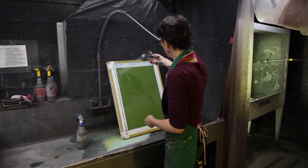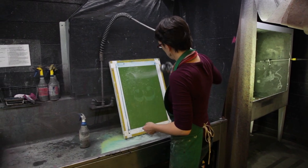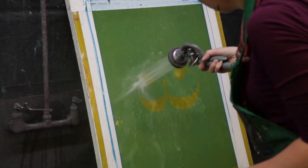Then you have to rinse out the softer emulsion to create your stencil. After that, you just let your screen dry and then you'll be ready to print.